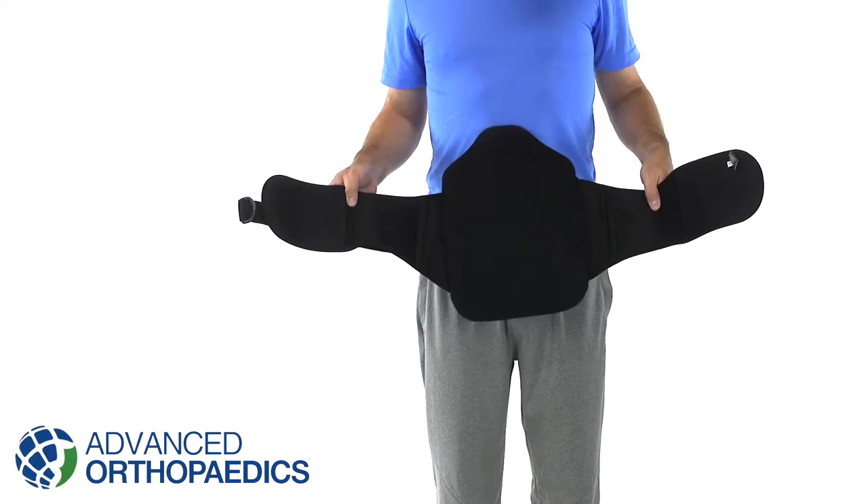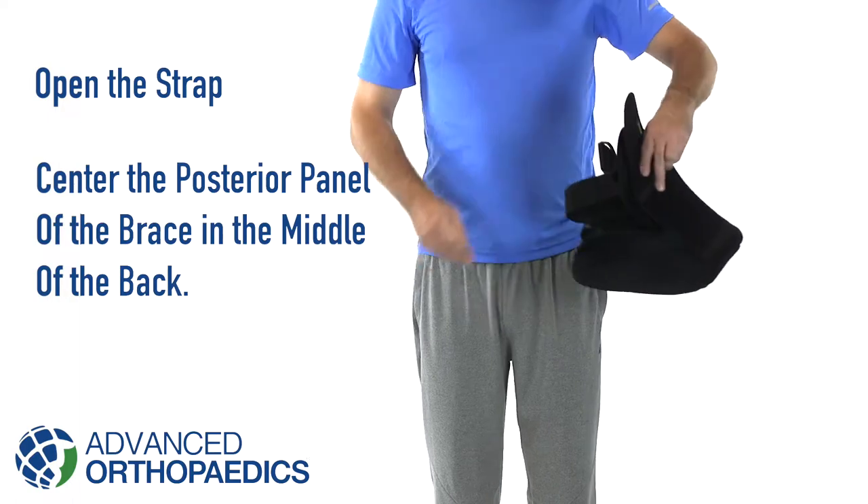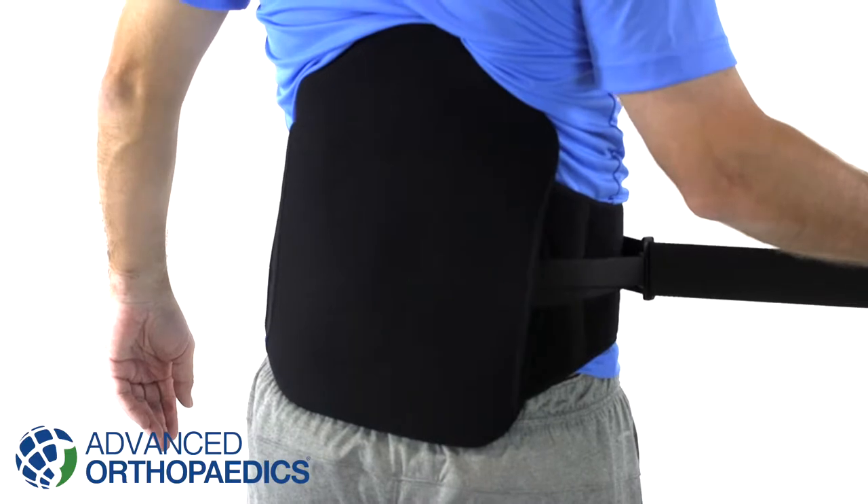Apply the brace in a standing position. Open the strap and center the posterior panel of the brace in the middle of the back so the bottom is resting on the top of the buttocks. Wrap around the front closure.